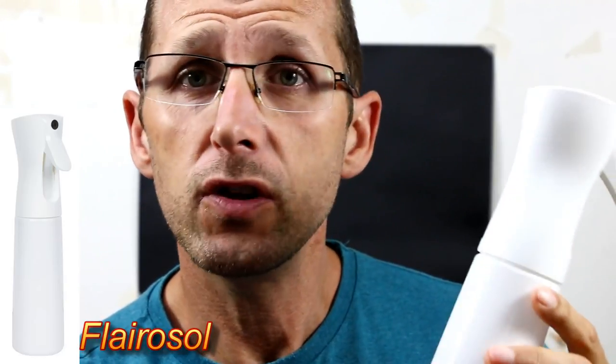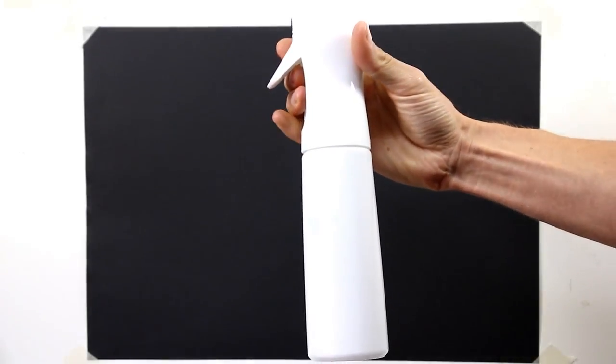It's also a lot cheaper than going the airbrush route, which is what I was thinking of doing and spending a fair bit of money on. You can get these in the USA and the UK. In the UK they come empty and they're about five pounds or less.